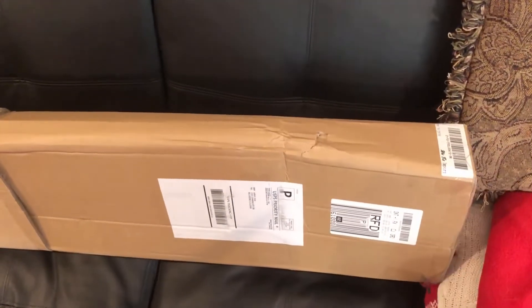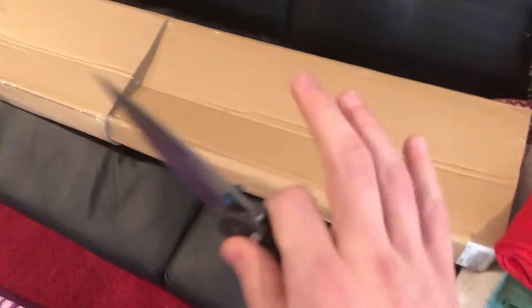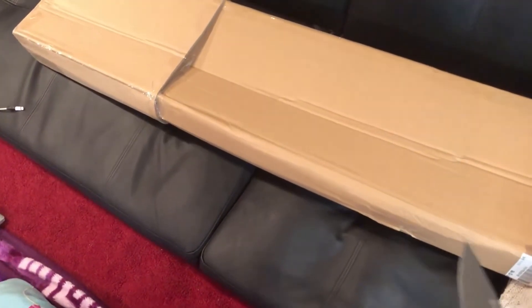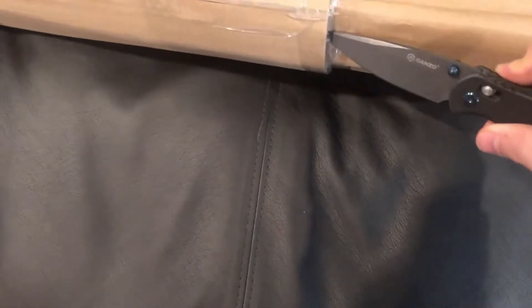What's up guys? I'm just gonna unbox this real quick. This just came in the mail — I believe it's my spoiler extension. I hope it's not damaged because the box is kind of messed up. This is one of the parts for my car I'm going to be doing an install video on. I wasn't expecting it to come today — I got to go to work pretty soon, so let me unbox this real quick.